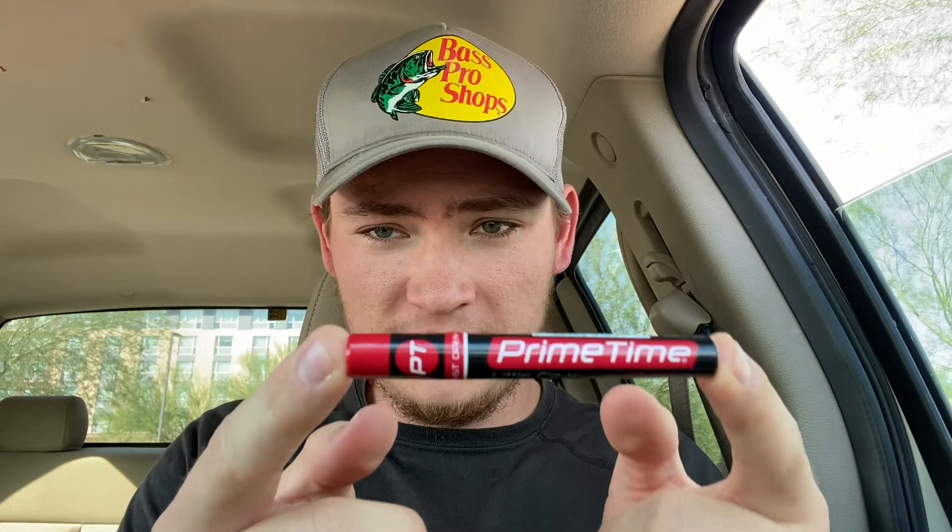Hey guys, we're back again and I got another gas station cigar to review for you. This is a Prime Time — I'm sure you guys have seen these or heard of them. It's funny because I used to smoke these a lot in college.